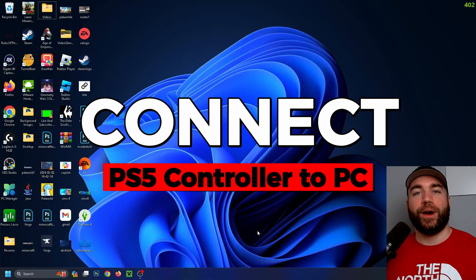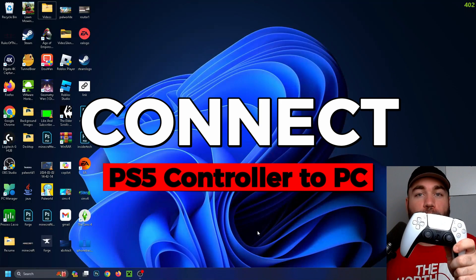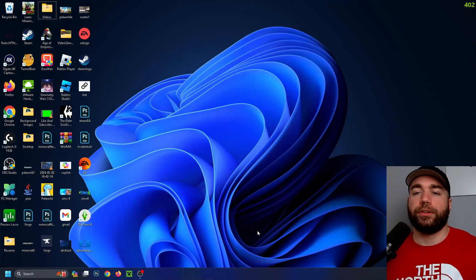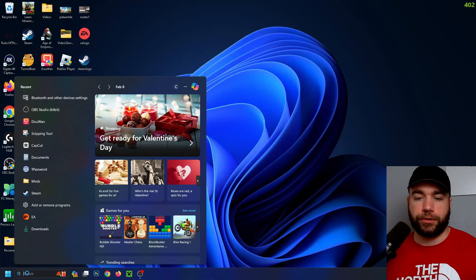In this video I'm going to show you how to connect your PS5 controller to your Windows PC or laptop using a Bluetooth wireless connection. The first thing you want to do is go down to search.